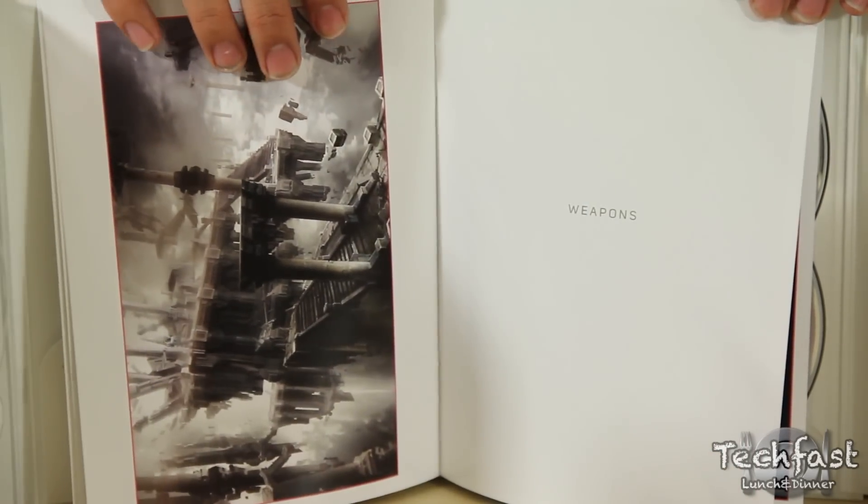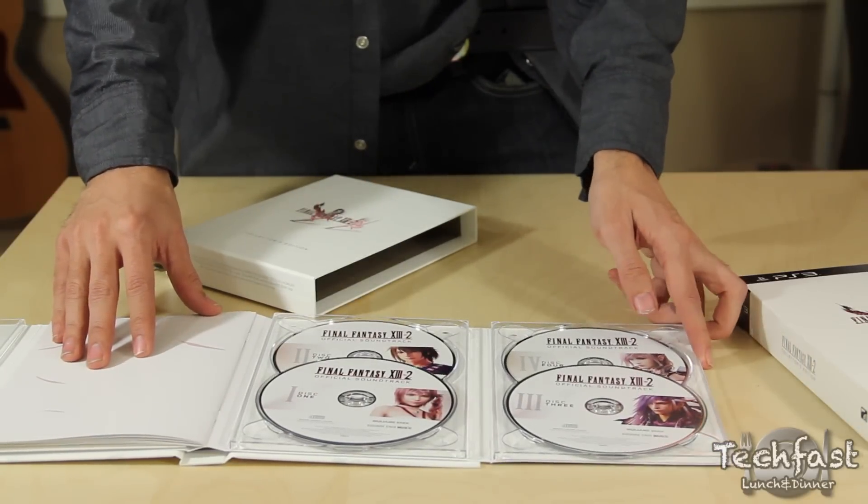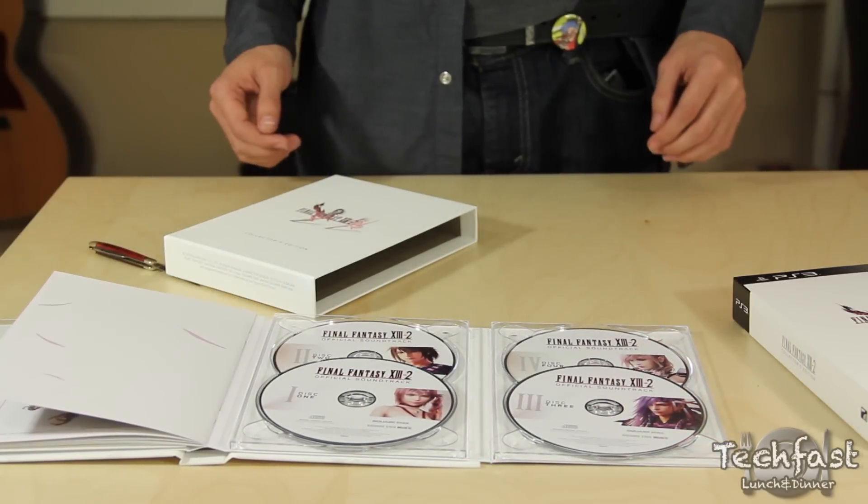Last but not least, we have the main purpose of the Collector's Edition — the game's soundtrack, which spans a full four discs, making it absolutely massive compared to most Collector's Edition soundtracks.